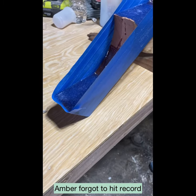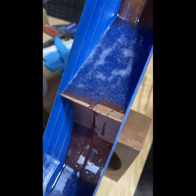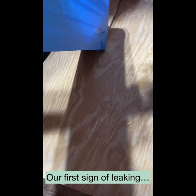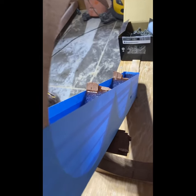I wasn't recording again. This is probably one of our best fails. Sean assured me that tape would hold the epoxy. It does not. Let me show you guys.